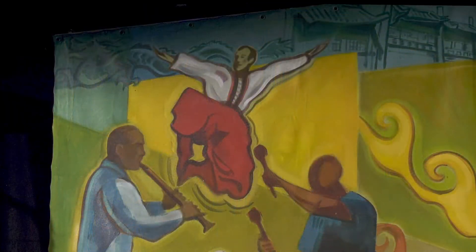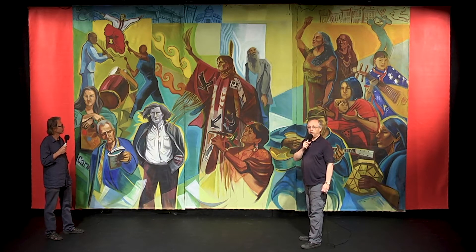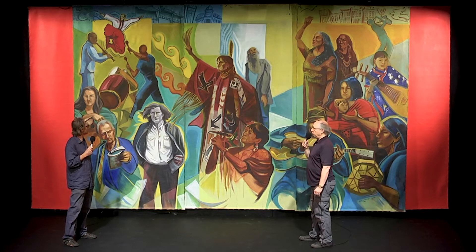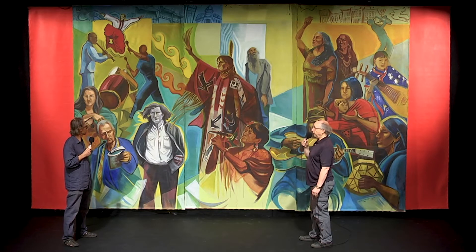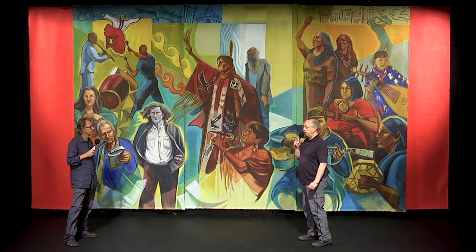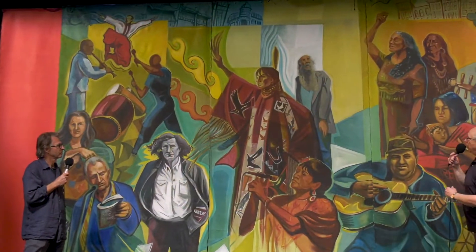The drummer is Siwaagi Taiko. Taiko started in Canada in our neighborhood — we're very proud of that — out of the Powell Street Festival, definitely influenced by taiko coming out of San Francisco and San Jose. There are a lot of taiko groups in Vancouver. Siwaagi Taiko is one of them; they've been at the festival a number of times. Siwaagi Taiko is an all-female taiko group and they're very powerful and bring a lot of strength to the community.